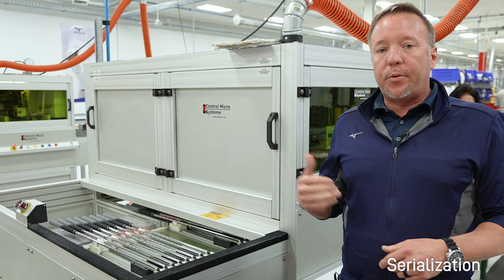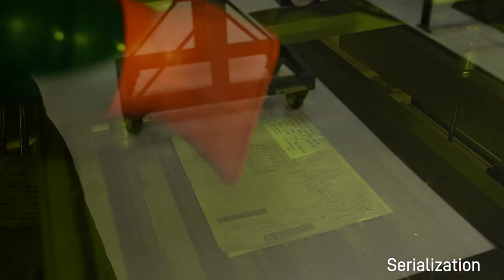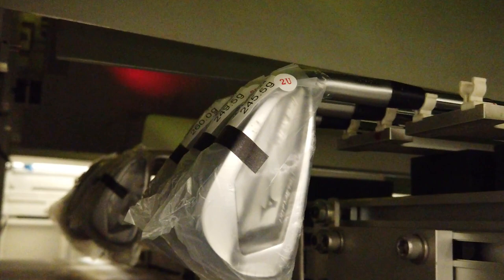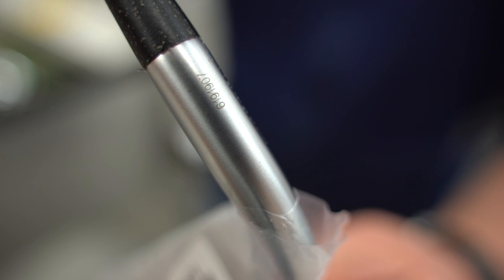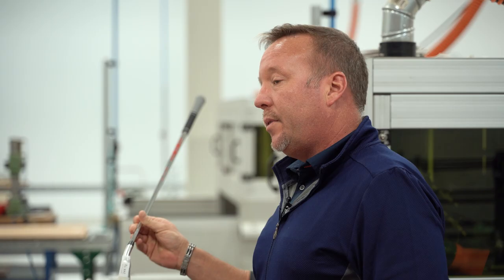This is our serialization machine here at Mizuno USA — we have three currently in operation on the floor. What this does is laser your sales order number onto the hosel. That sales order number carries your specifications with your golf equipment everywhere you go. So if you ever lose a golf club and need the specs, all you have to do is give us that number — we keep this information on file all the time.